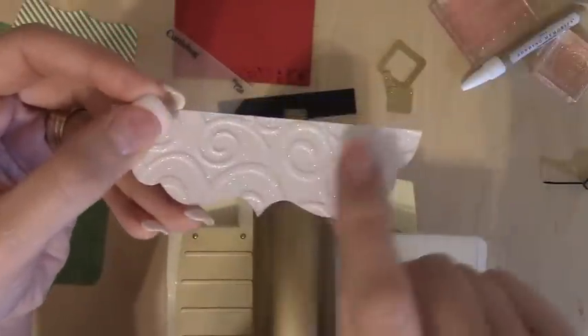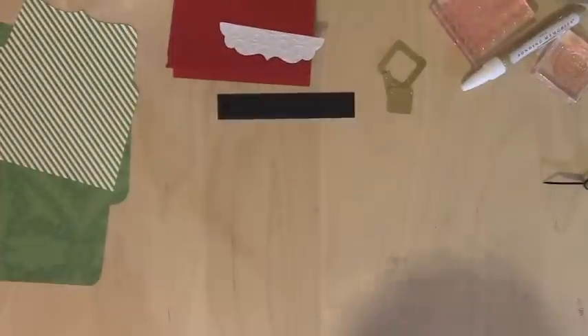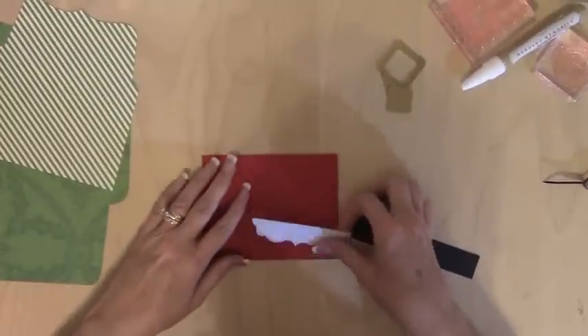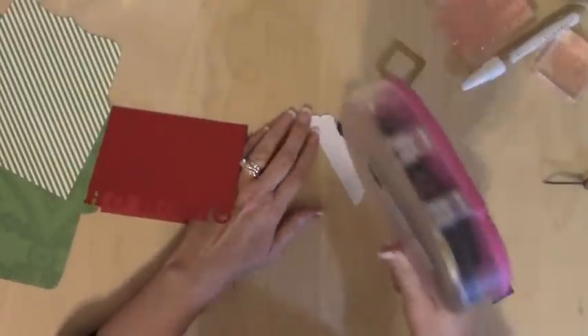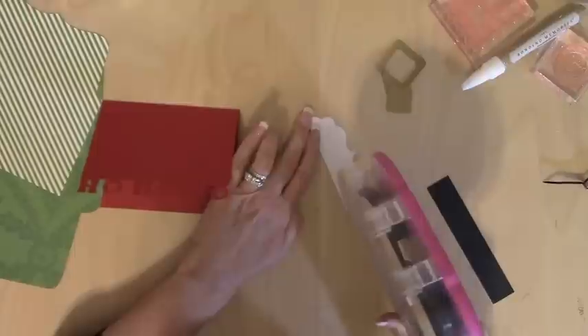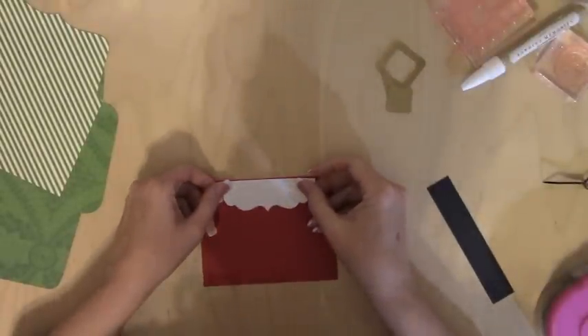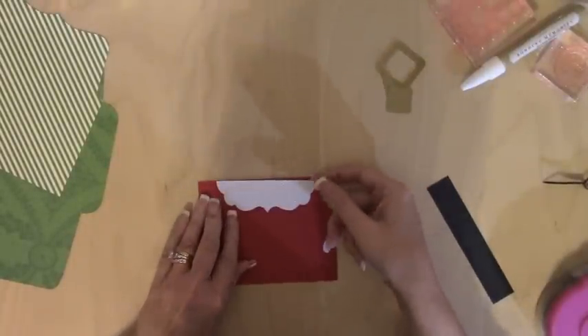Now you can see a little bit the swirls and it's also glittery. I love the Cuddlebug — it dresses up anything in like three seconds, which is so great. It's the easiest card ever! So what we're going to do is take some Scotch ATG and put this faux beard on here along the front.